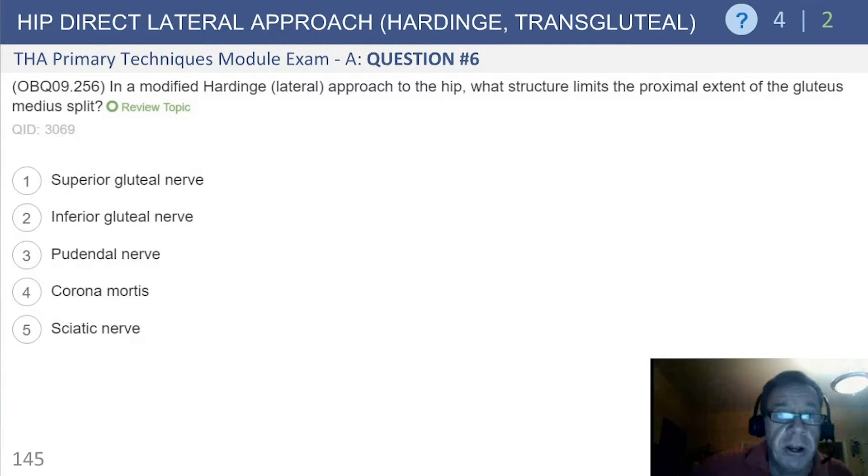In a modified Harding approach to the hip, what structure limits the proximal extent of the medius split? The superior gluteal nerve, the inferior gluteal nerve, the pudendal, the corona mortis, or the sciatic nerve.